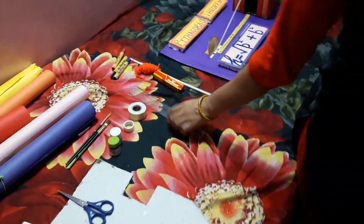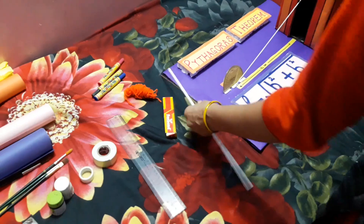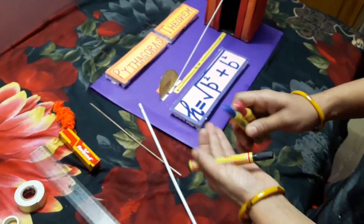We also need a scale, Fevibond, straw, broom stick, wool, and bold markers.